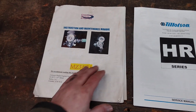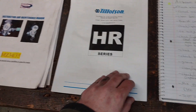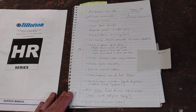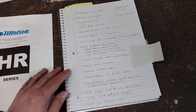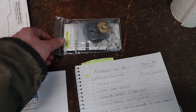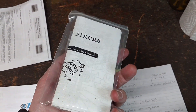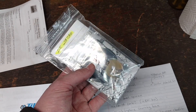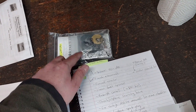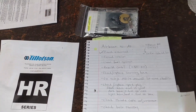I've dug out my manuals, both for the engine and for the carburetor, and condensed everything down into a to-do list of what I want to do to tune it up before I take it out again. I've also purchased a carb rebuild kit, which is all the small parts and gaskets that you need to take that carburetor apart, degunk it, and rebuild it. These aren't actually too expensive — I think it was 20 bucks or so, and that's well worth it to have a carburetor that actually works.